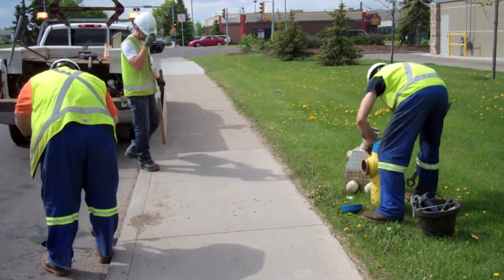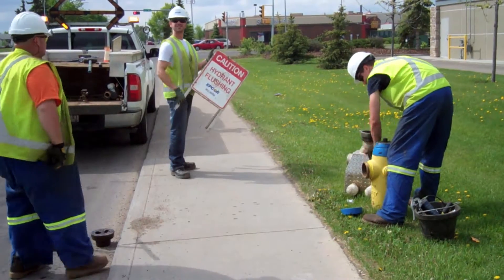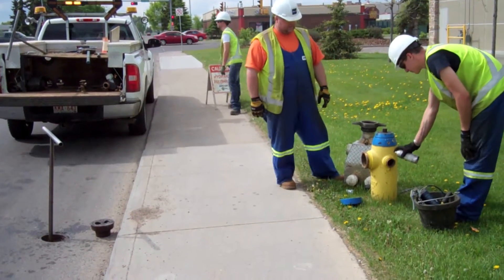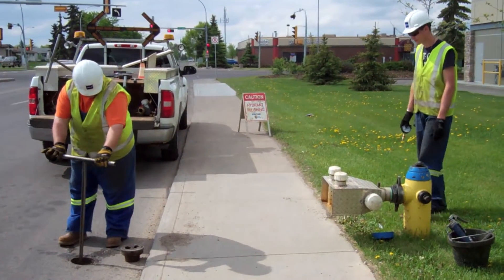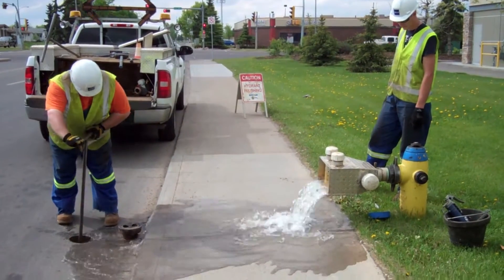The process is simple. The underground valves are opened using what is essentially a long key. At the same time, hydrants are inspected to make sure they are in good working order in case the fire department has to use them in an emergency. Finally, the hydrant's valve is opened to release the water. Crews attach meters to check that the pressure is strong enough for the mains to be cleaned effectively.